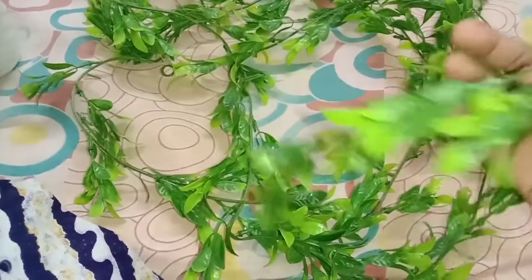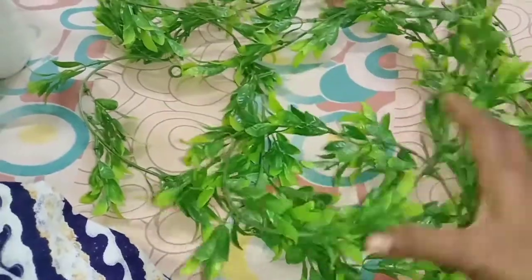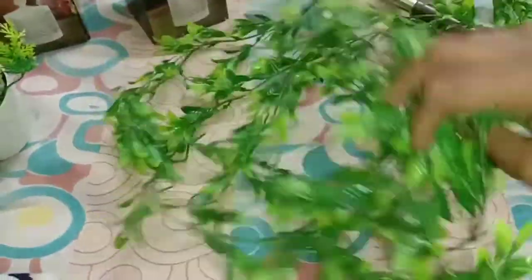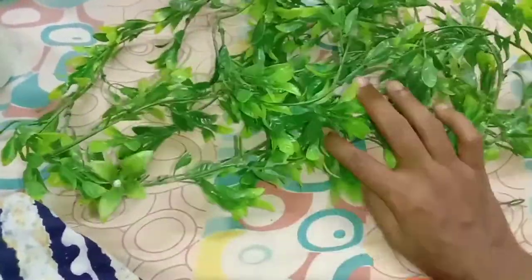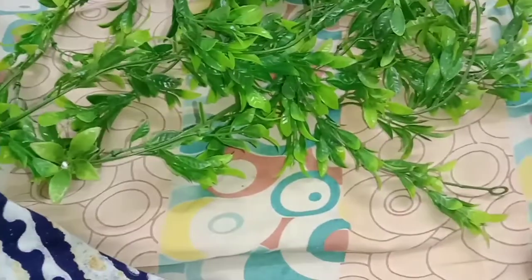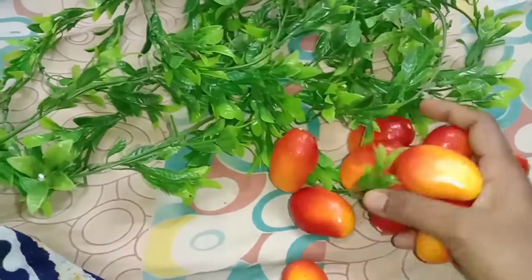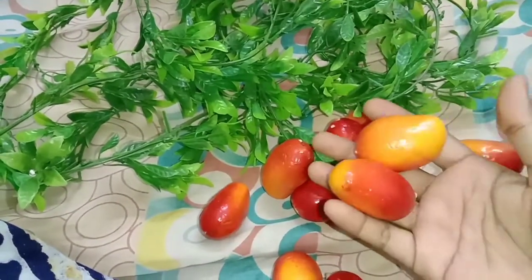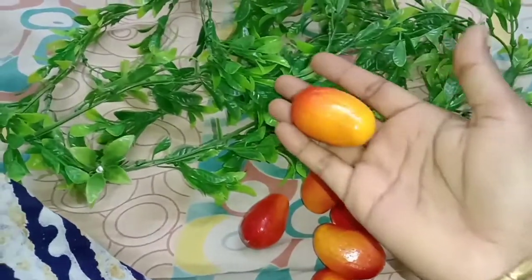I can tell you how to use this leaf in the upcoming videos. You can use it in the living hall, bedroom, or bathroom. There are mangoes. You can use it in the kitchen or in the green.